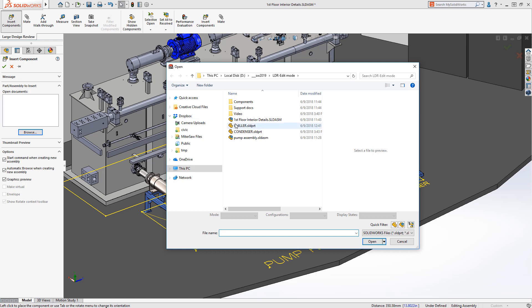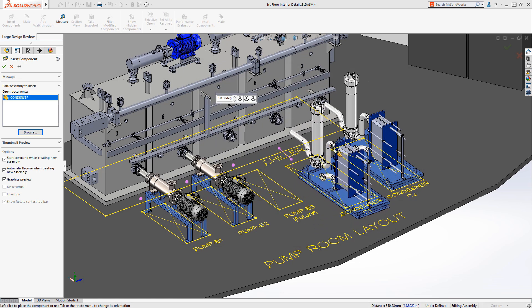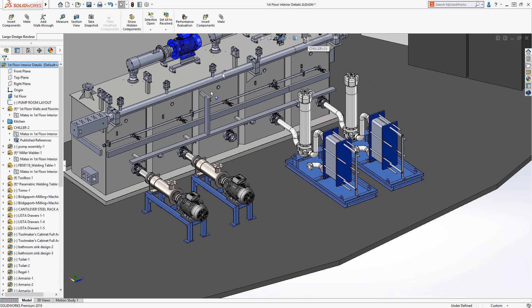Here we use concentric and coincident mates to define the pump position. Magnetic mates were introduced in SOLIDWORKS 2017 and are great for quickly positioning components in facility layouts. These layouts by nature are likely to be large assemblies, so they are ideal candidates for Large Design Review, making the magnetic mate functionality here very welcome.